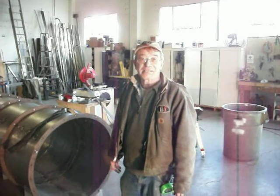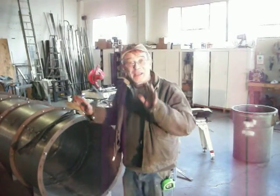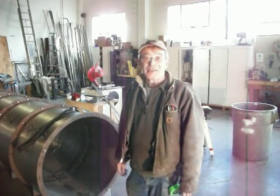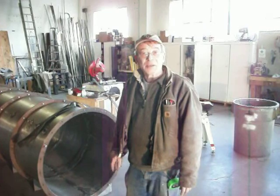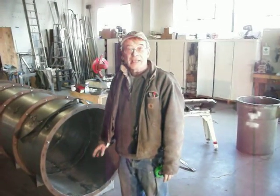Hi, this is Scott in another edition of building a hyperbaric chamber. We have really changed directions on our hyperbaric chamber — in fact, we totally went back to the drawing board and decided to make a design change.